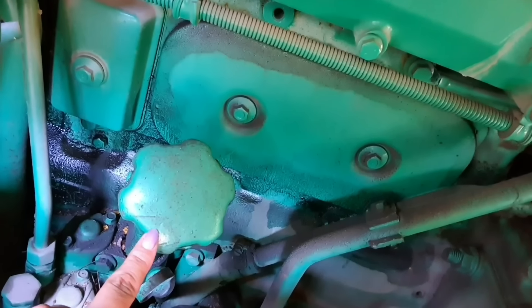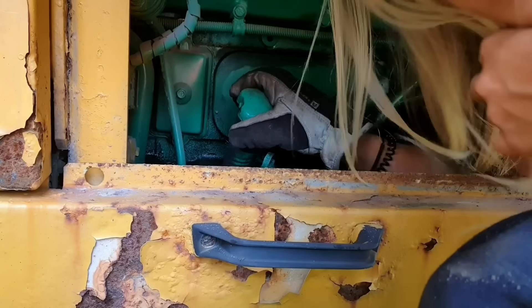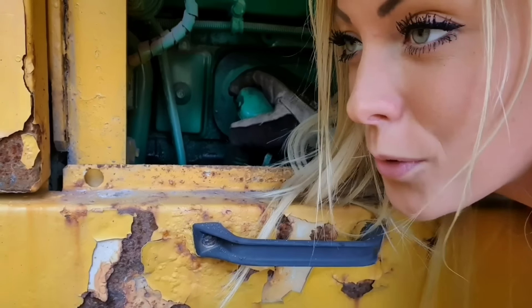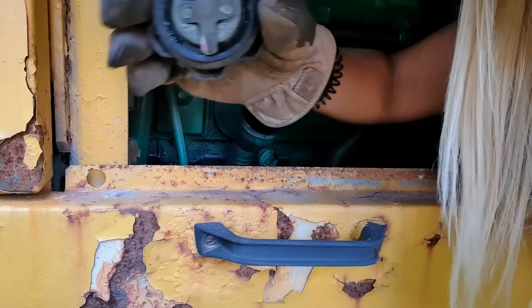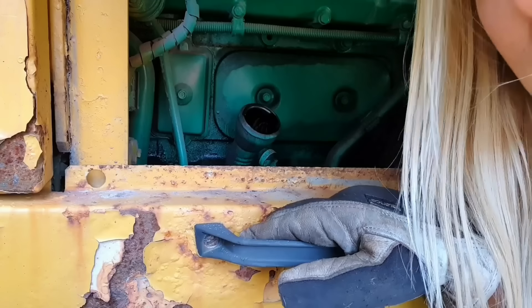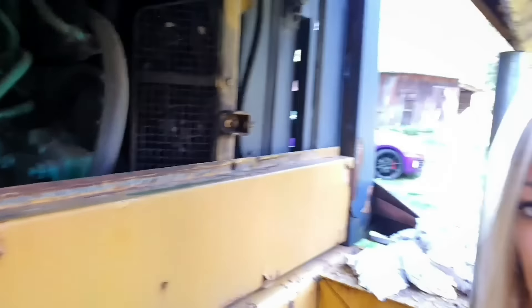It's kind of nice here in the shadow. That's the one we're going to fill up with oil. I found a good place to put the camera so you can see. I'm going to screw this cap off and then get the jug.